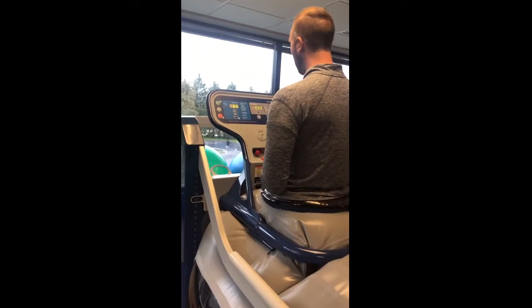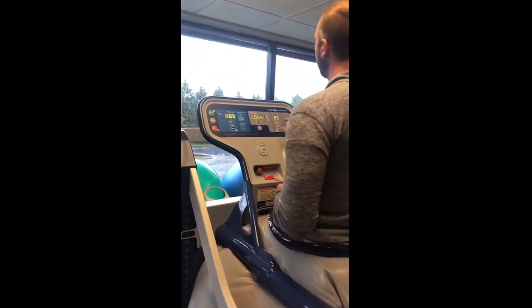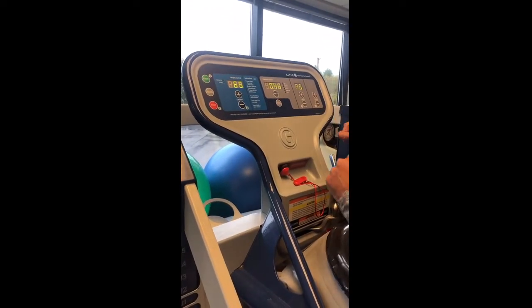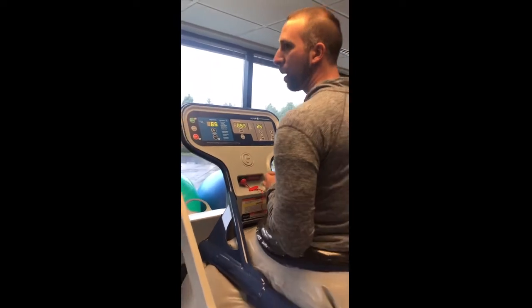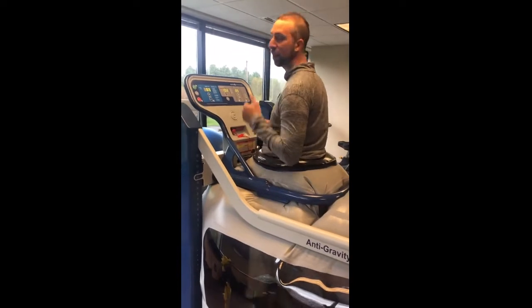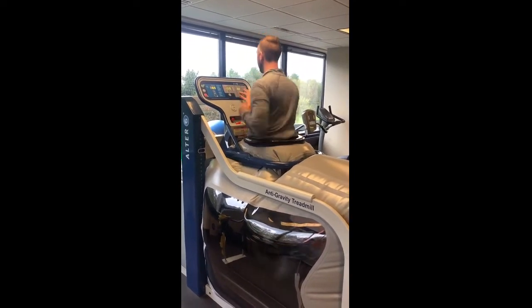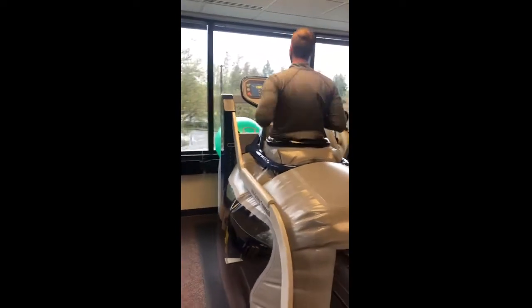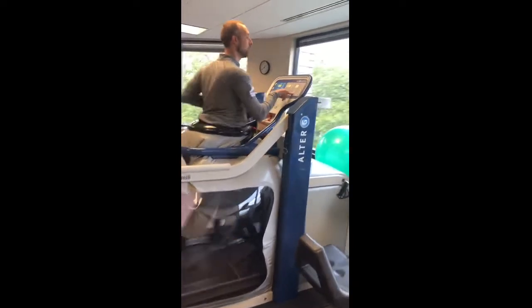Now we can start the treadmill belt with normal walking. The treadmill has speed control and also an incline that we can take up or down. In a normal walking scenario, we usually have people walk for a couple of minutes and then take the speed up. If someone's having pain, we'll usually lower their body weight down even more. Right now I'm running at about 7 miles an hour at 65% of my body weight. Another nice thing about the Alter-G is that it's clear around the sides, so therapists can watch you, video you, and look at what your gait mechanics look like.